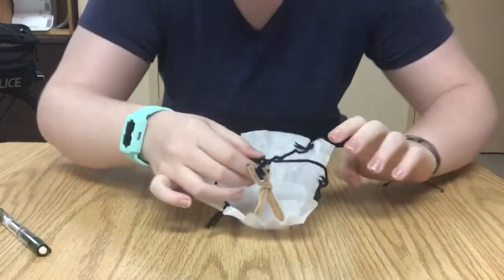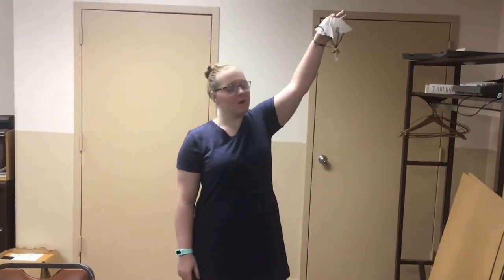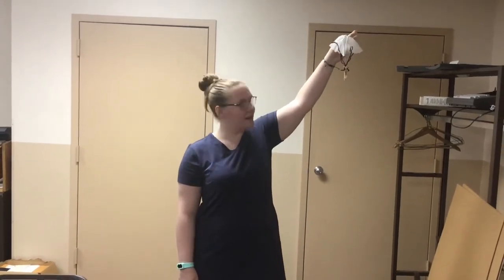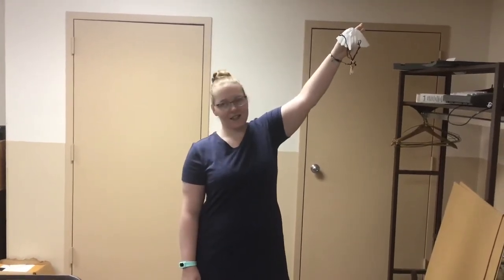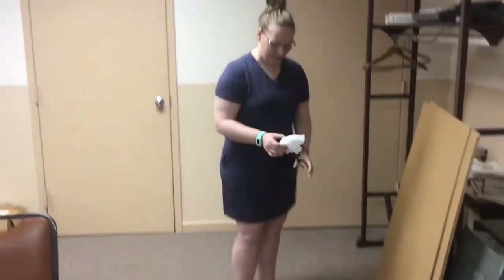So now we're gonna test it. I'm pretty tall so I'm gonna hold it up myself, but if you want to ask an adult or an older sibling that's taller than you, go right ahead. I'm just pinching it at the top and I'm just gonna let it go. That was pretty cool, huh? Just remember not to throw it, because if you just throw it up he doesn't really land too safely.